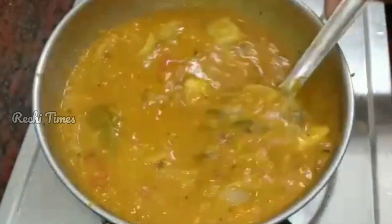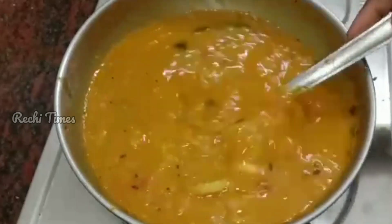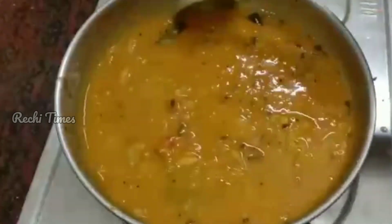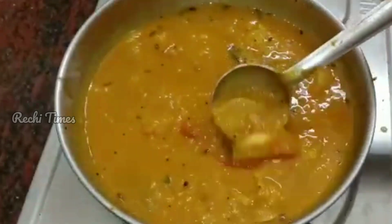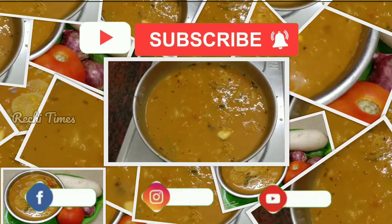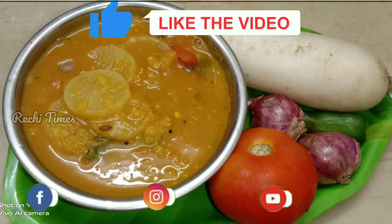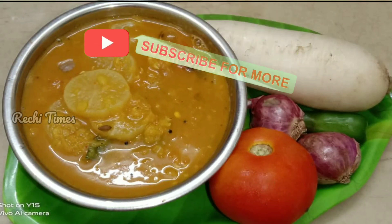This recipe will be a good taste for the healthy and tasty recipe. If you like this video, please like, comment, share and subscribe and click the bell icon. Thank you!